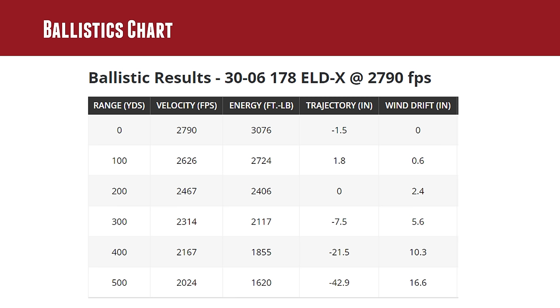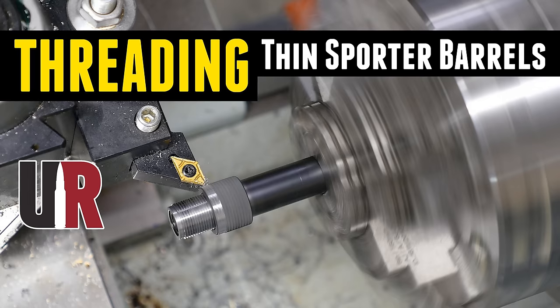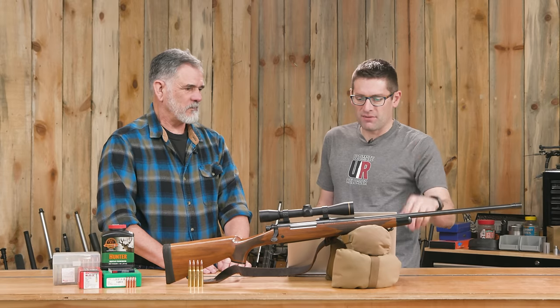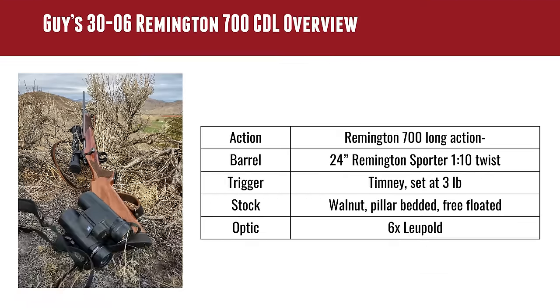This load looks like something that would perform well out to 600 yards with the right optic and shooting steel. This is a very familiar rig you've seen on the channel in multiple hunt stories — we did the sporter barrel threading job. If you go to rifles.ultimatereloader.com, we've already done a few of these for customers and enhanced the process. It's a very good, reasonably lightweight, classic rig. It doesn't get more classic than the 30-06 with the wood stock.